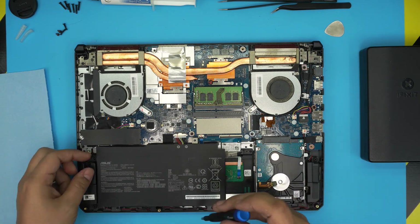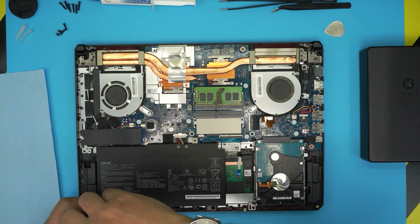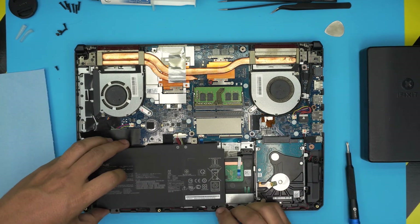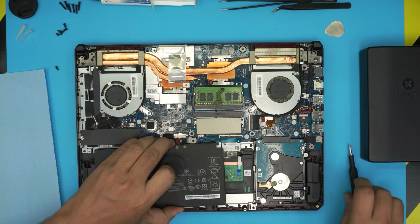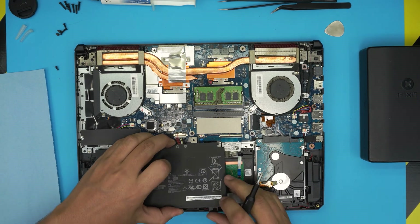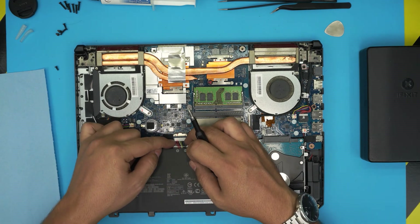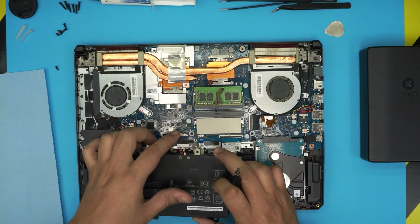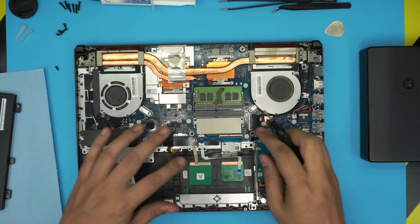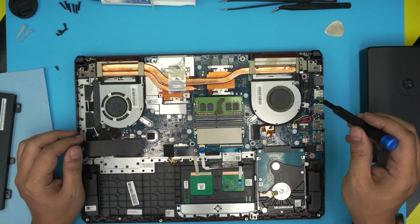First, we need to remove the battery. There is one screw at the bottom side — remove that screw. Lift up the battery and there's a tiny clip — push the clip backward and pull the connector from the jack. It's soft and will come out with no issue. Once the battery is removed, don't remove anything else, not even the BIOS battery.